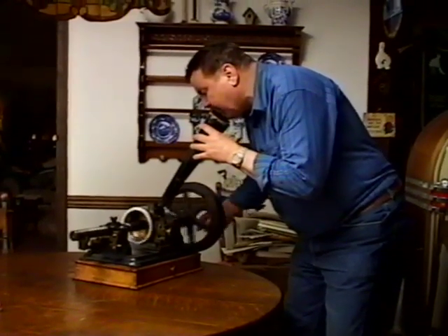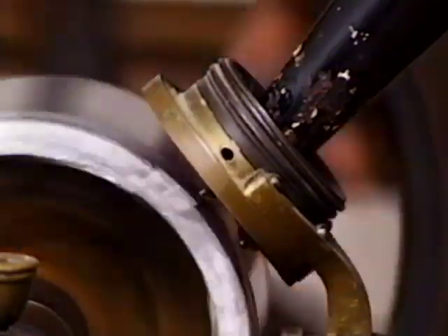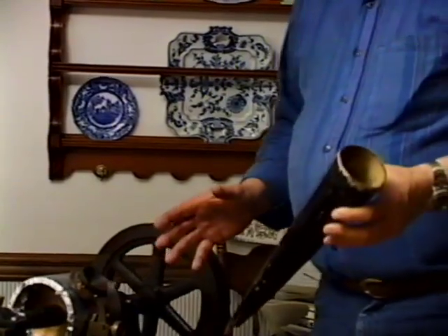Testing, one, two, three, four. Mary had a little lamb, her fleece was white as snow. And everywhere that Mary went, the lamb was sure to go. I say this machine is like life — it's what you put into it, it's what you're going to get out of it. So you really have to make the diaphragm vibrate, which makes the stylus vibrate, so it makes dots and dashes in the tinfoil.